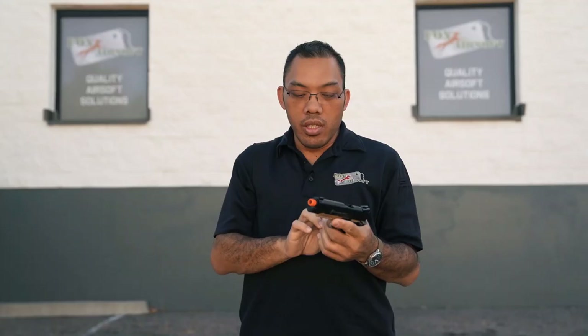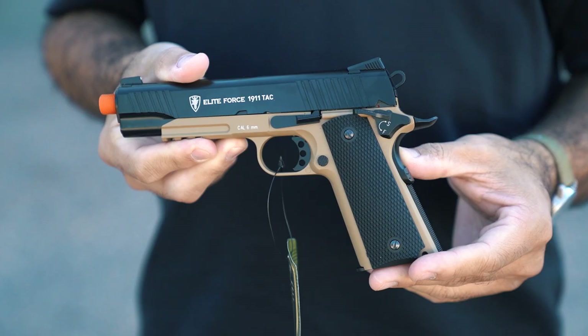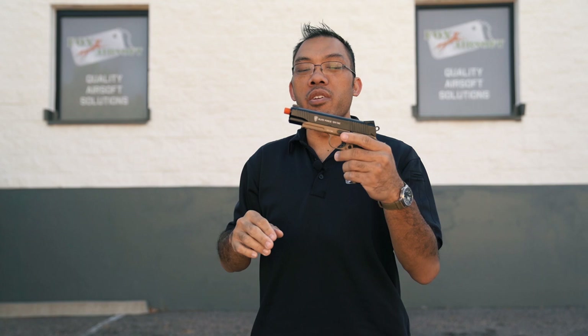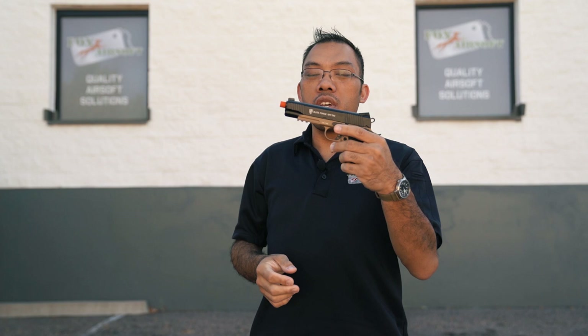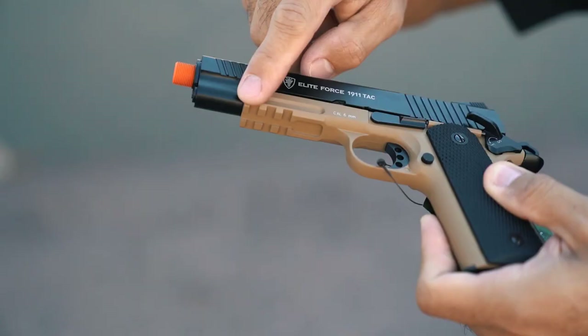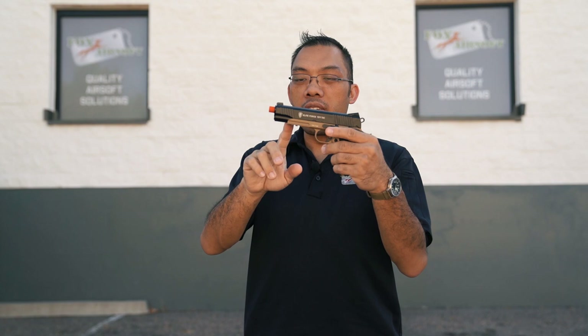Let's start with the ever-popular 1911 series. This is a very old design, very popular because of the ergonomic design. It's way ahead of its time, and in terms of airsoft, very popular because it's a very easy to find pistol and everyone likes it because it's full metal. This is the Elite Force one, the 1911 TAC. This has a tactical rail. If you get the more standard 1911, it's gonna have a smooth bottom there, just like the old-school 1911s from World War II.